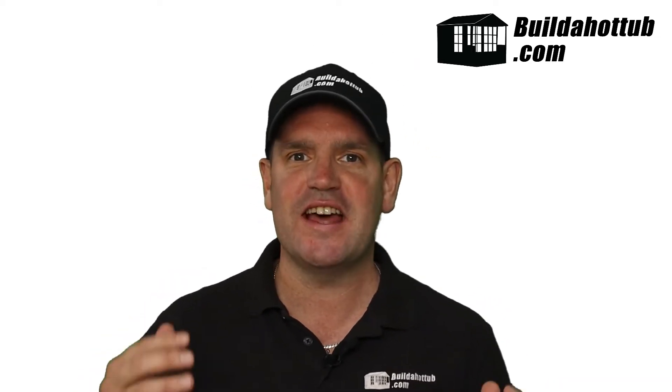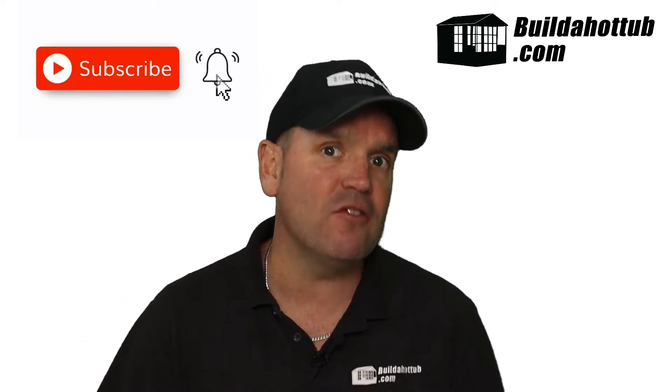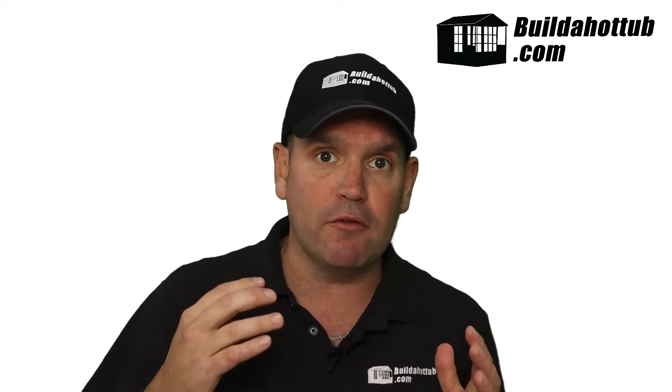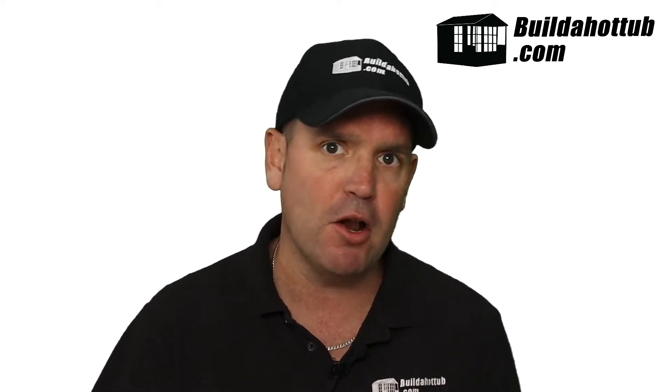Before we get going, great opportunity as always to say, if you haven't already, please do subscribe to the channel, give me a like, hit me up in the comments with any questions, and don't forget to press that bell icon. That way you'll get notified when my videos go live. I put two long-form videos out every single week and a whole bunch of shorts as well, so there's loads of free content on my channel to help you with your DIY hot tubs and plunge pools.